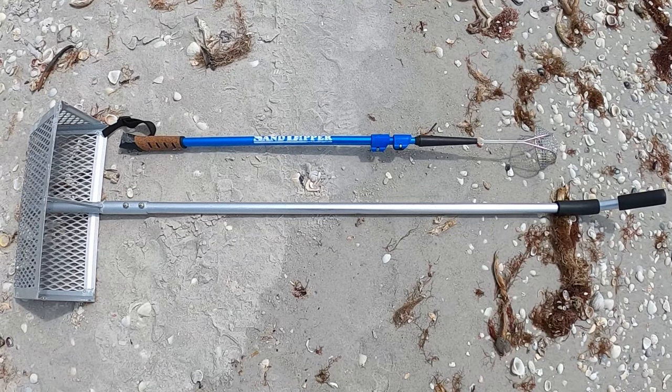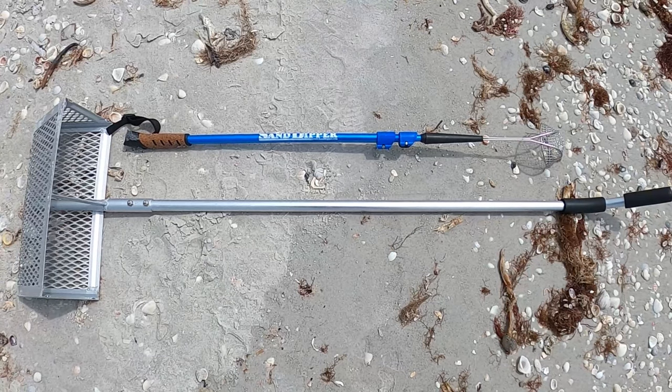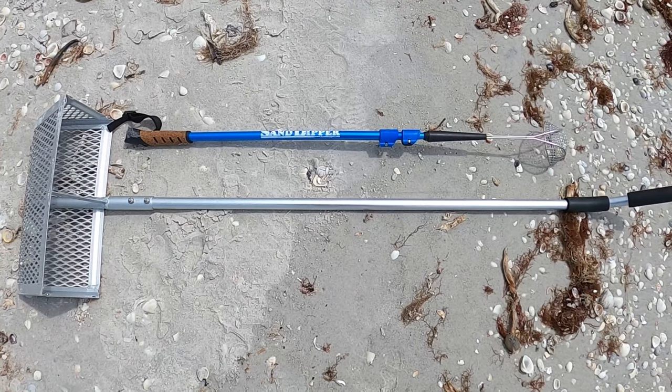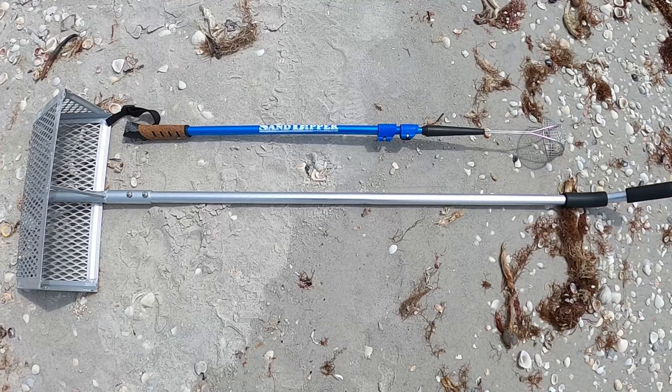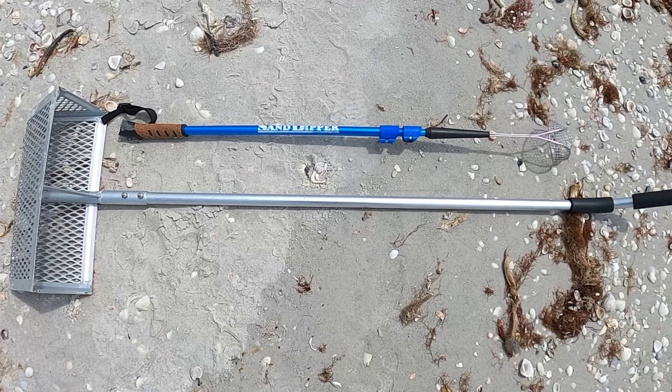You'll see the sand dipper is a little bit smaller and the sand flea rake is a little bit larger and has a different type of hand grip. Let me grab the sand dipper and we'll go over the use of that one.